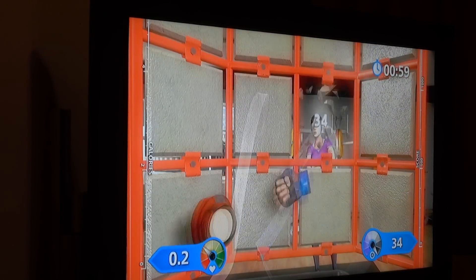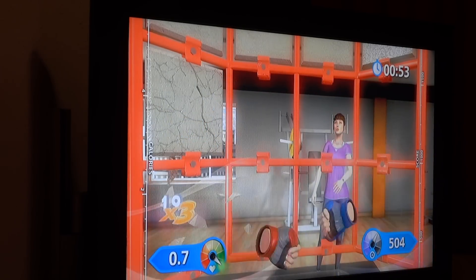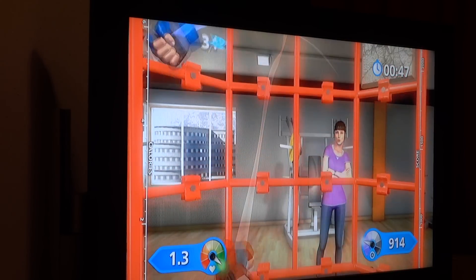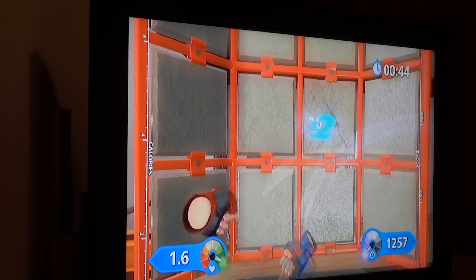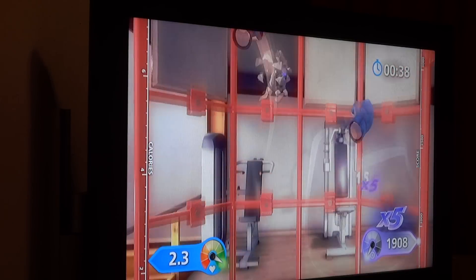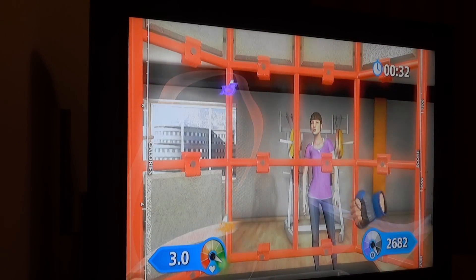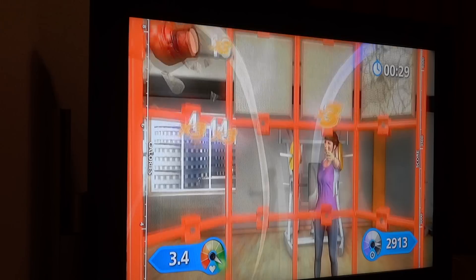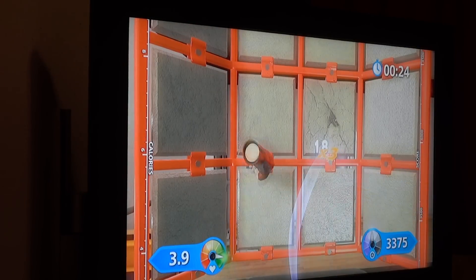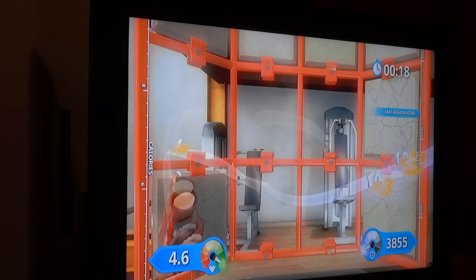Okay, you ready? Soothe it. Nice. Give it time, you're getting it. Superb, that's it. Great second of this. Level one. I got this. This is good. Yeah, great work. That's the spirit.